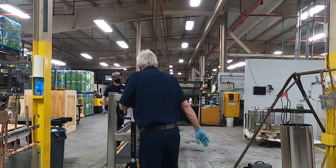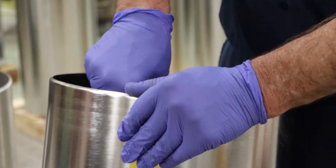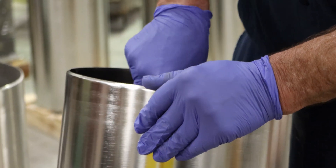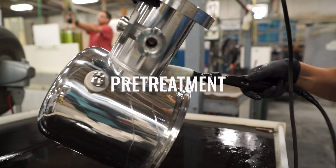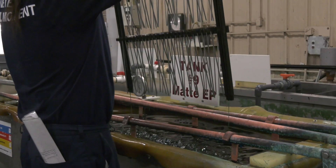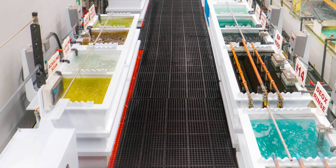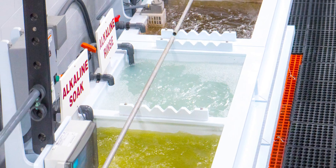Some of the key elements of the ASTM B912 standards for the chemical passivation of stainless steel through electropolishing include pre-treatment. Base materials and parts need to be free of visible defects and undergo a pre-cleaning process to remove machining oils and debris prior to the electropolishing process.